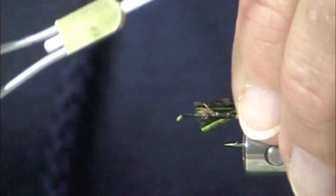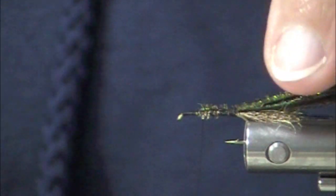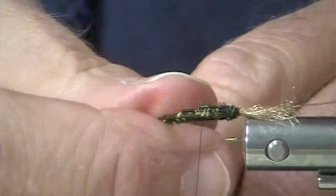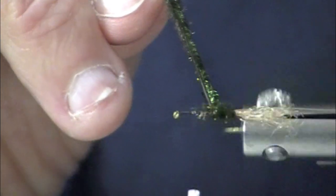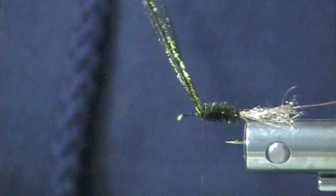This is a fly that you fish with motion, with twitching — fish it against the current. We've got a peacock body here. We have that trailing shuck for the tail, Sparkle Emerger Yarn in a tan, and then we have a peacock curl body.